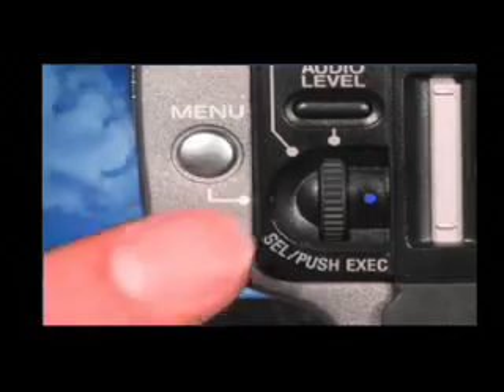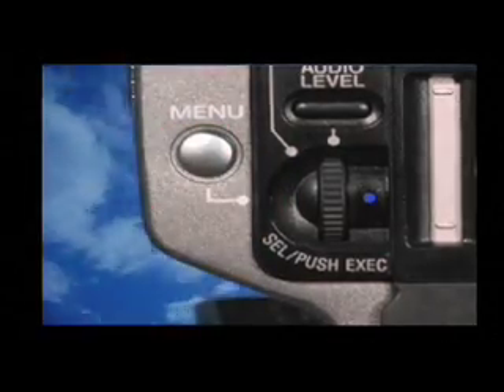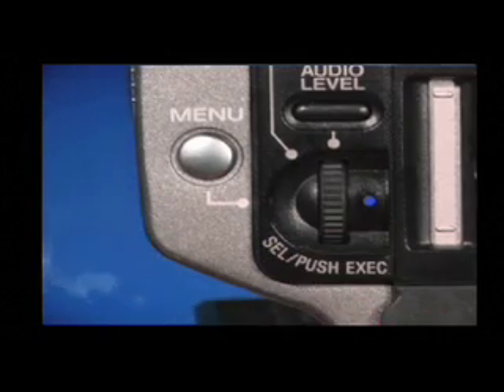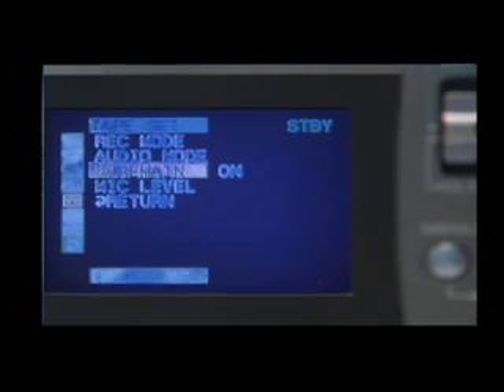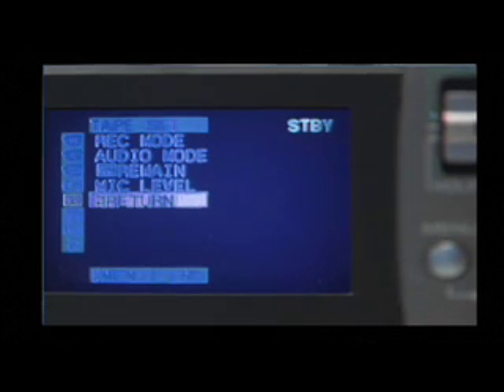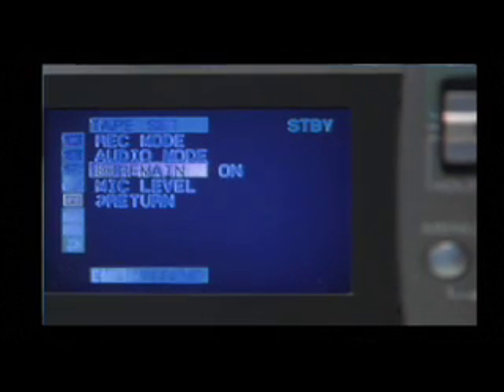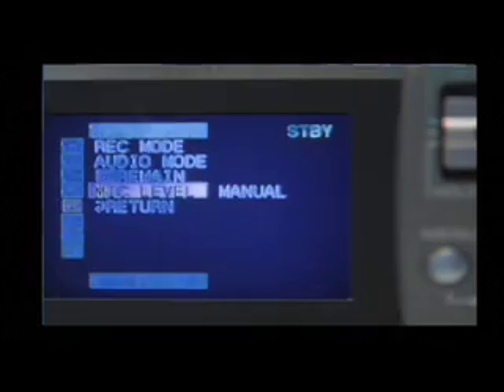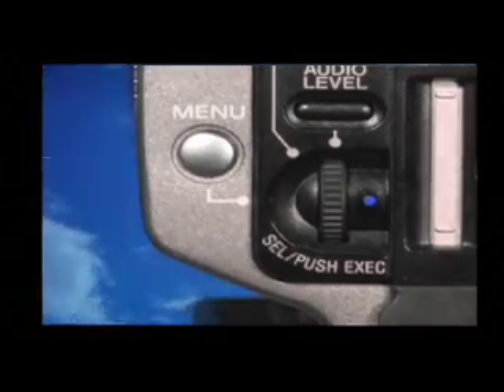You can adjust the recording sound level. First press menu, turn the select push execute dial to select the tape icon, and then press the dial. Turn the select push execute dial to select the microphone level, then press the dial. Turn the select push execute dial to select manual, then press the dial again. Press menu to erase the menu display.